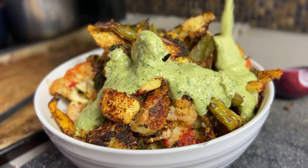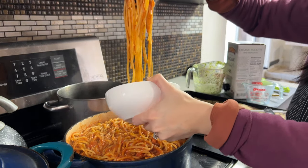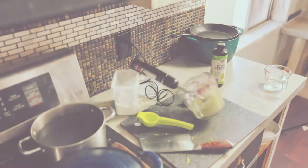Get ready for a high-protein lunch two ways: a gourmet roasted vegetable dish with a high-protein packed dressing, and an all-around family favorite.